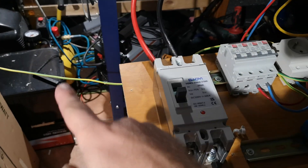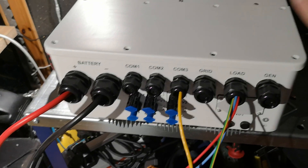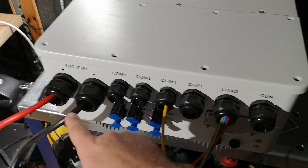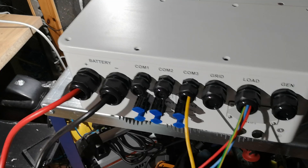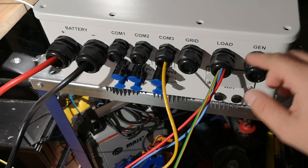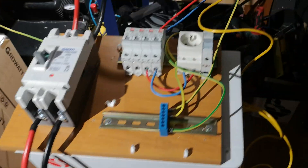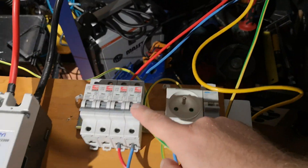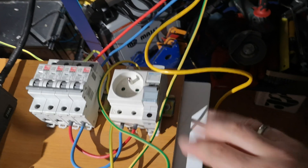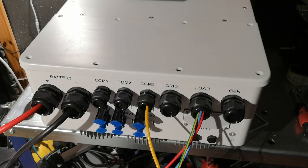First we need to connect protective earth. As you can see this line is connected here to the inverter. So we always start from connecting protective earth to the inverter. Then we connect DC plus and minus. The battery is connected but PV is not connected right now, because we will be powering it directly from the energy storage, and we will use one phase and neutral going to the socket.